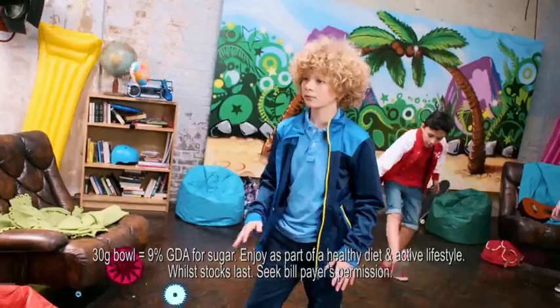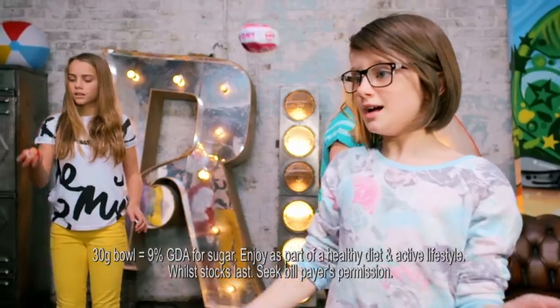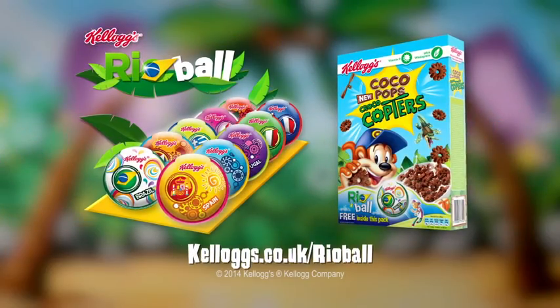Amazing! Collect rearballs in special packs of Kellogg's cereals and see more at kelloggs.co.uk/rearball.